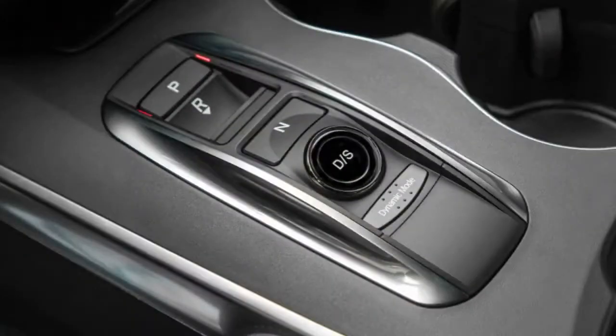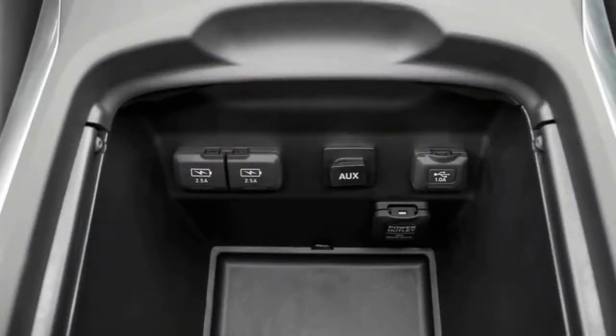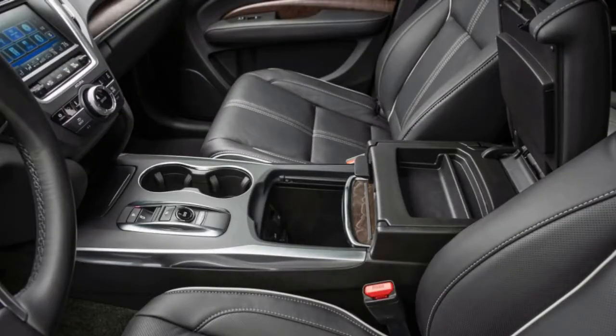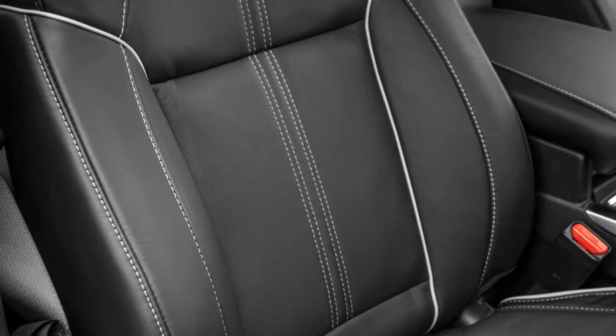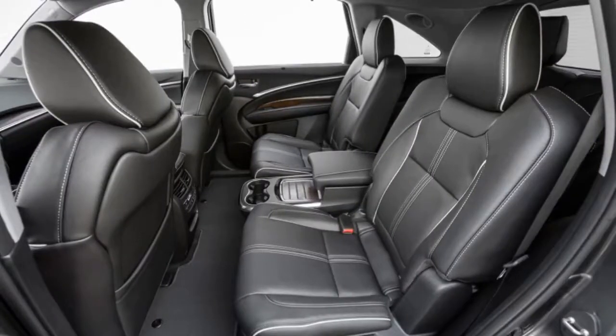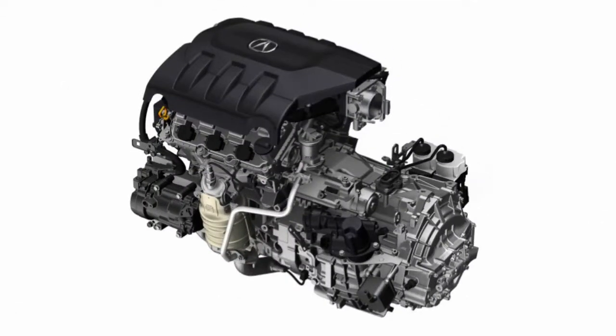Amid ships are the battery pack and the electronics to control it, and stretching aft from there are large cables feeding power to a pair of electric motors that reside in a single housing — one for each wheel. Together, they produce torque delivery wizardry, adding 72 horsepower and 108 pound-feet of torque to the mix. The total system output is 321 horsepower and 289 pound-feet of torque, a gain of 31 horsepower and 22 pound-feet over the conventional MDX SH-AWD.